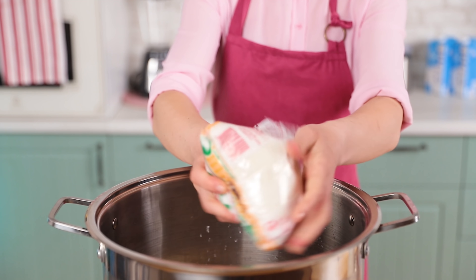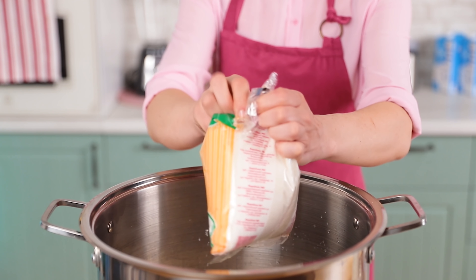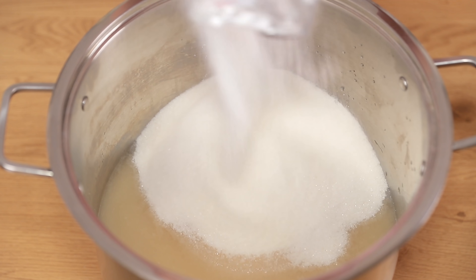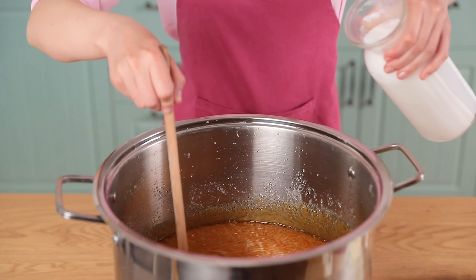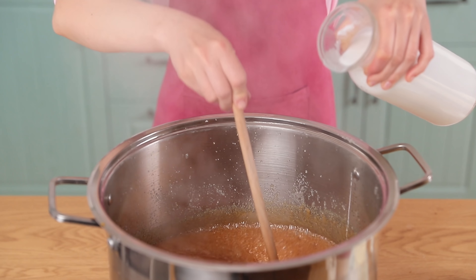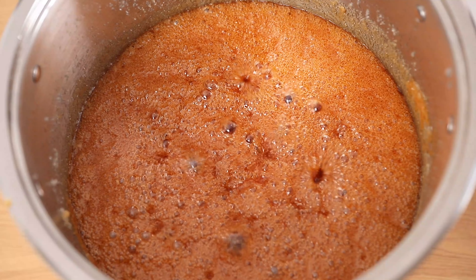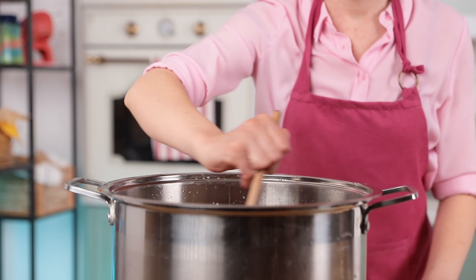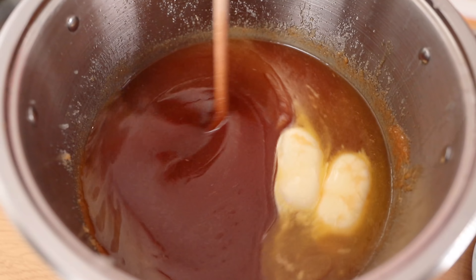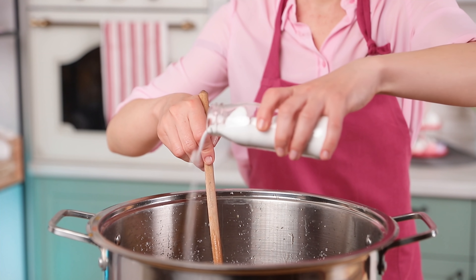For the caramel, we'll need a huge five-and-a-half gallon pot. Heat up four cups of water and 16 pounds of sugar in it. After some time the sugar will become golden brown — that means it's time to pour in four cups of cream. Don't forget to stir it all the time. Turn the stove off, add two pounds of butter, and mix until it melts. Then add three and a half ounces of salt.